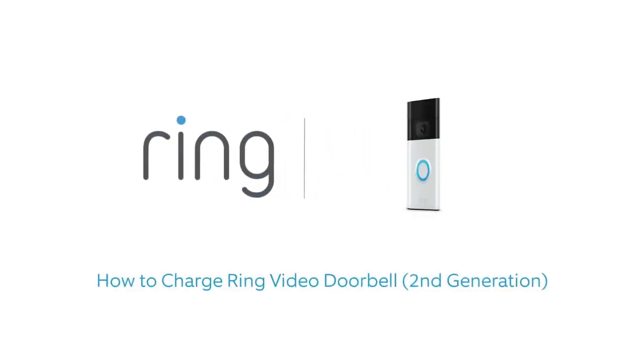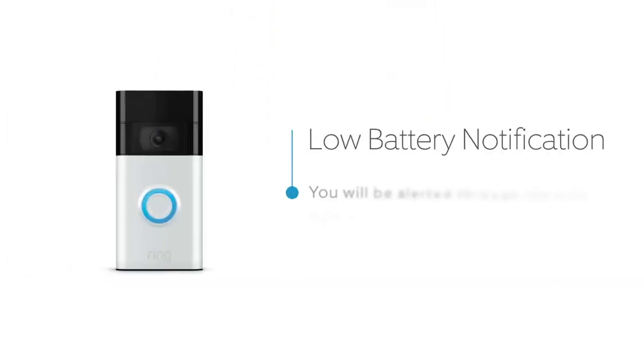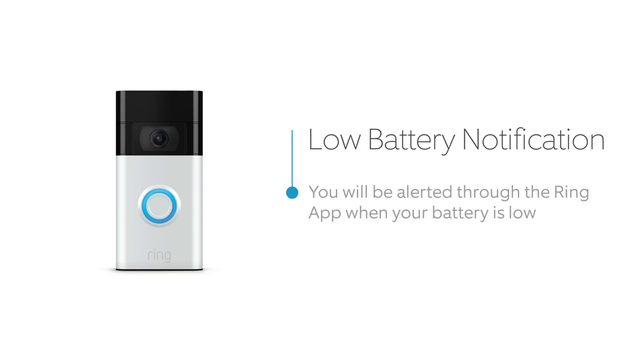If you're running your video doorbell on battery power, you'll need to recharge it now and then. When your battery is running low, we'll send you alerts by email and in the Ring app. So, let's get charging.